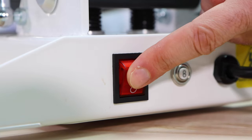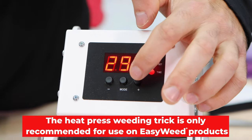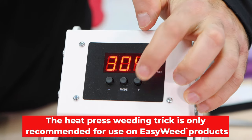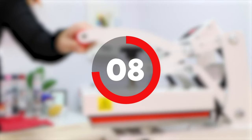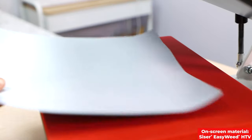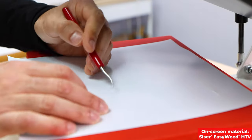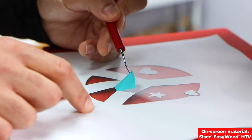For those that have a heat press at home, here's a great trick you can do when weeding any of the Caesar easy weed family. Have your heat press set to 305 degrees Fahrenheit. When it heats up, close the heat press on the lower platen for about 8 to 10 seconds. Then take your cut piece of easy weed and lay it on the warmed-up lower platen — now when you weed your excess, it's basically falling right off.